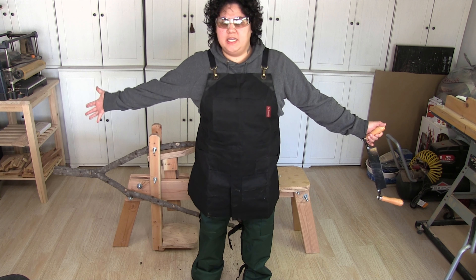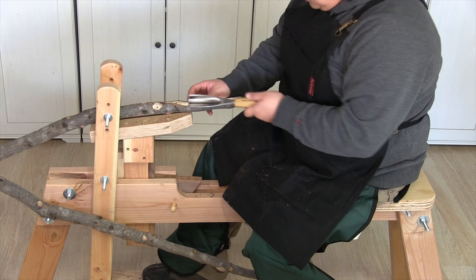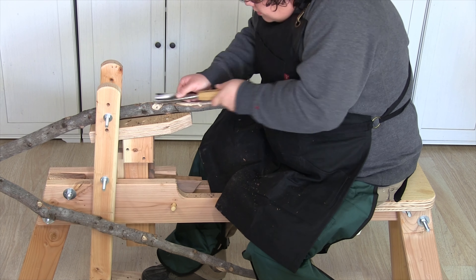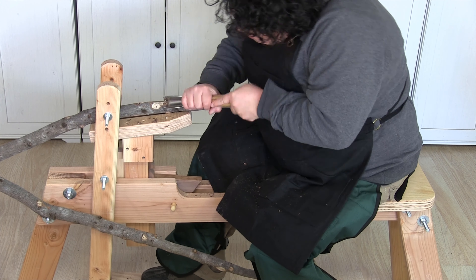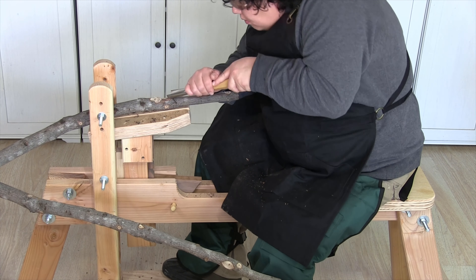For my safety gear here, I am wearing a pair of chainsaw chaps. Since I am drawing the knife towards me, I wanted to make sure that I was fully protected. I also am wearing a waxed apron. It is probably overkill, but I love to accessorize, so what can I say?